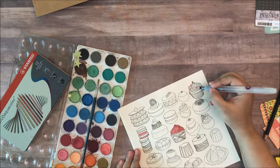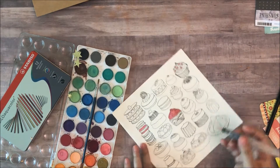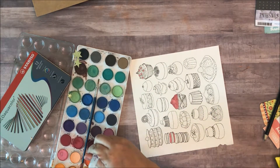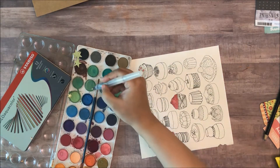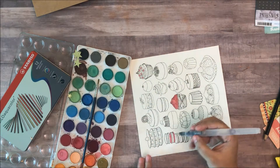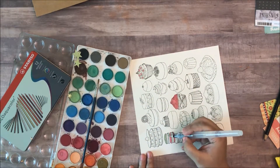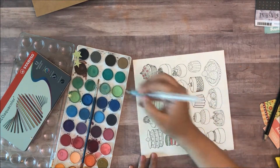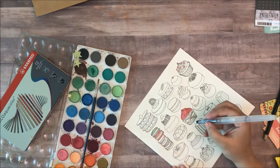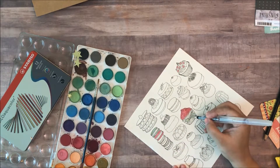So I want to get a few of these done. And I'm using a Prima brush — it's a water brush. No complaints with this either. I like the way it works.